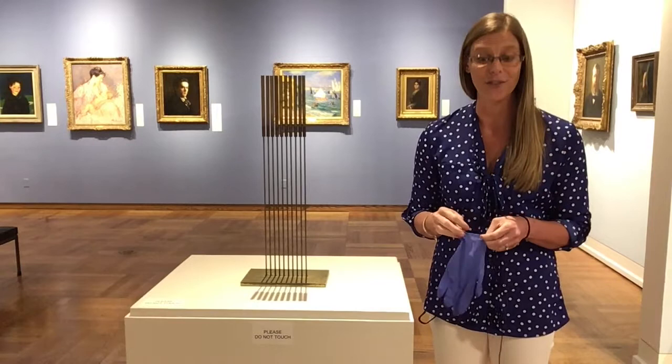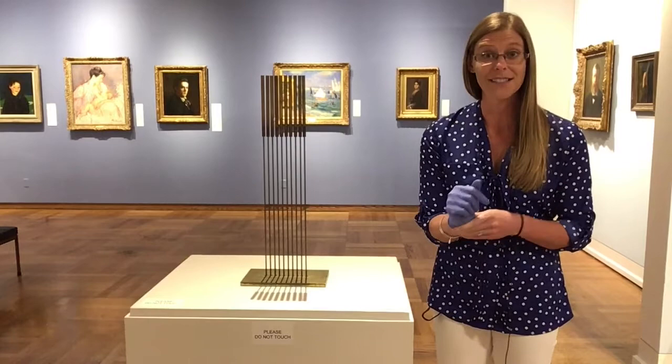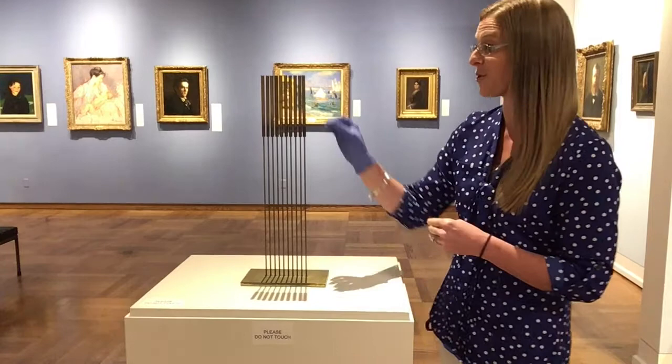And so I am going to be putting on a glove since I'm going to be touching the artwork. That's a way to ensure that we keep it safe from the oil on my hands. And so I'm going to put my gloves on so that I can show you just how beautiful and magical the sound of this sculpture is.